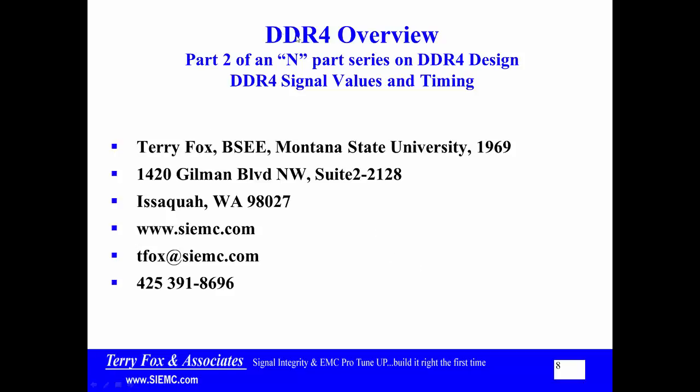Welcome. This is Terry Fox. We're still in the DDR4 design overview. This is part two of an open-ended part series — I don't know where this thing is going to end on DDR4 design. Here we'll talk about signal values and timing.